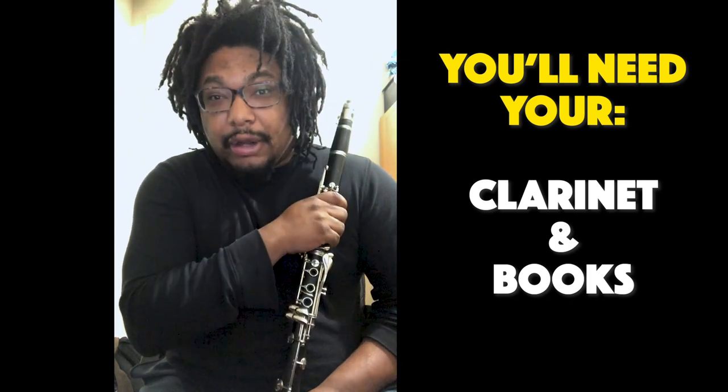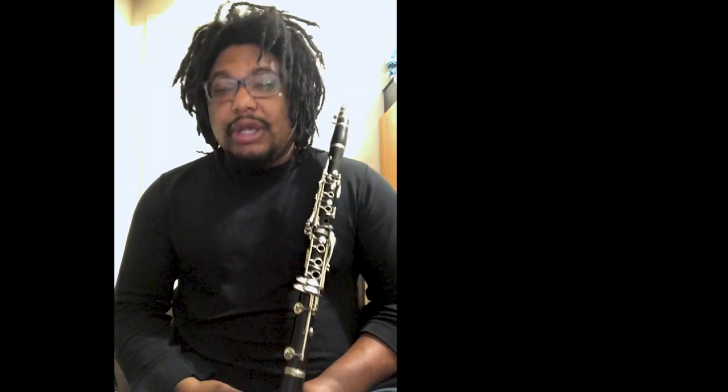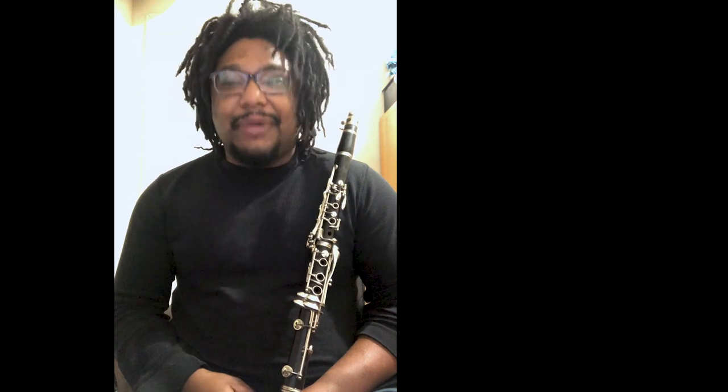Hello, and welcome back to another episode of Clarinet Lessons with your host, me, Mr. Dugdale. Today we're going to be meeting our clarinets and our instrumental music books. I'm going to give you a second to go get those, and then we'll be right back.